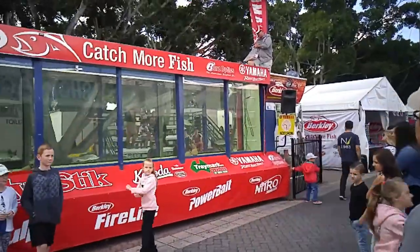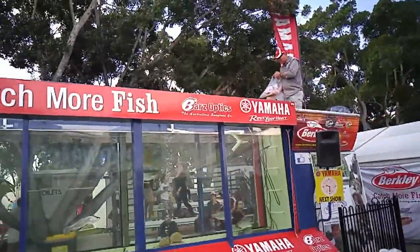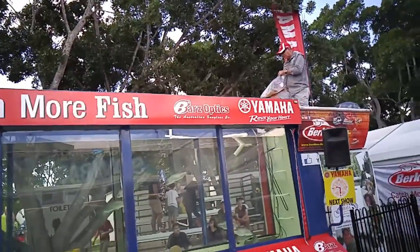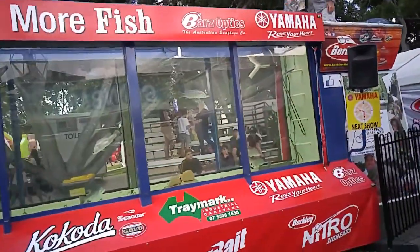For $20 we'll throw in a segmented hard body lure in the bag, a pack of pre-rigged salt plastics in the bag, a fishing magazine in the bag, and three DVDs in the box set — nearly five hours of viewing, fresh and salt water. All for $49.95 in the bag. $20 — I think it's pretty good value.